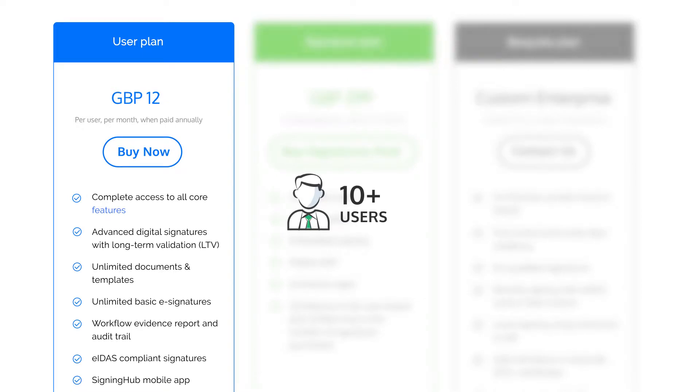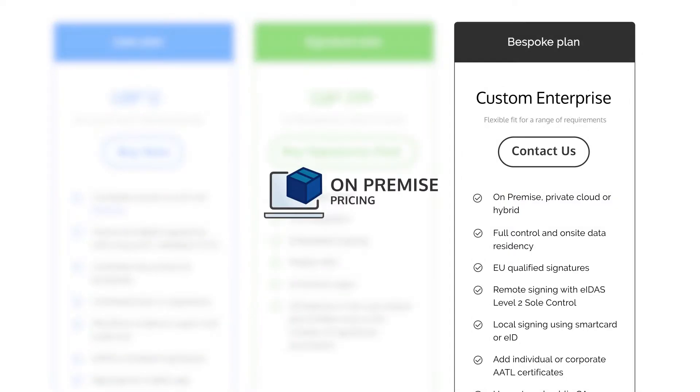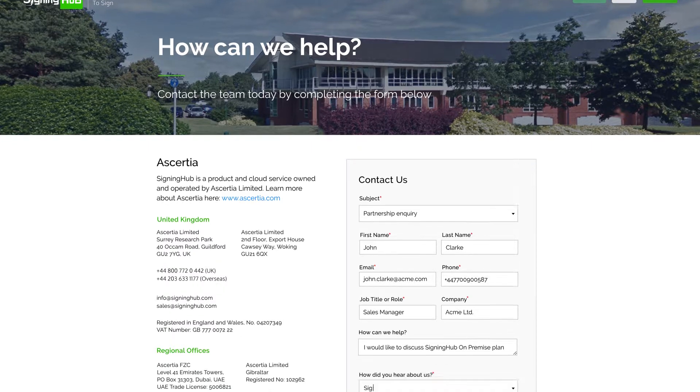For more than 10 users, signature-based pricing for API integration, or on-premise pricing, contact us directly with your requirements and we'll provide a tailored quotation. Note that service plans can also be purchased offline using normal invoicing and wire transfer.